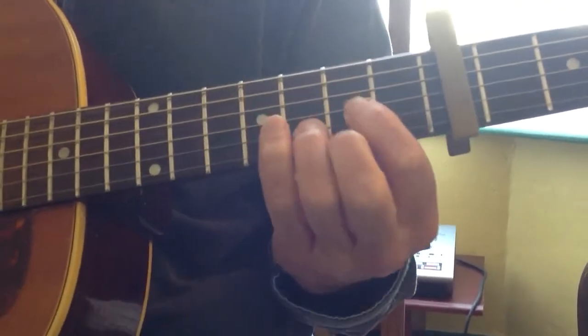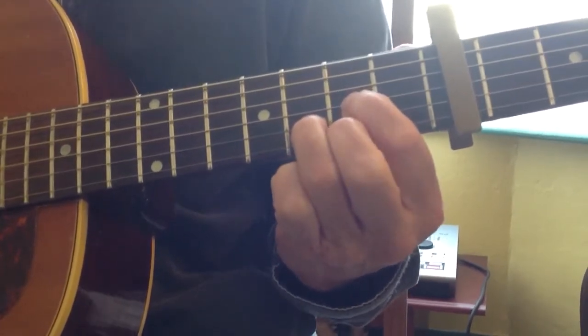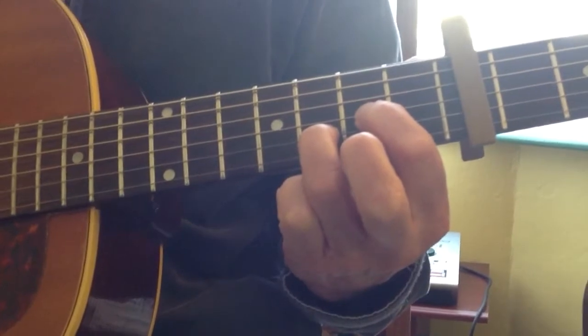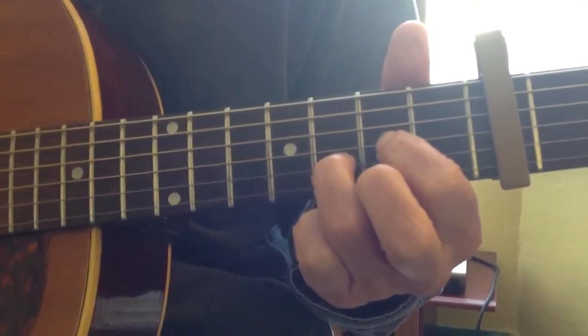Here's the second part — very similar but easier. Fourth, third, top, off the top, back to the second. So that goes: fourth, third, top, off the top, back to the second. Sounds like this.